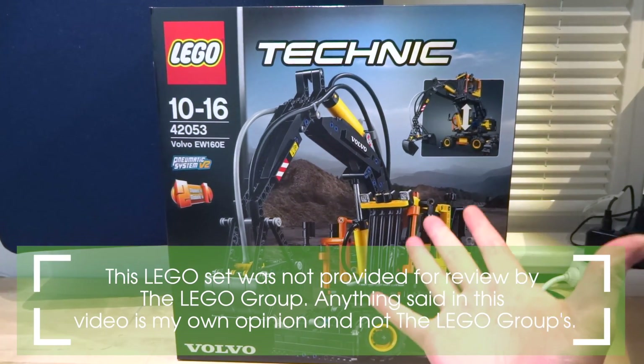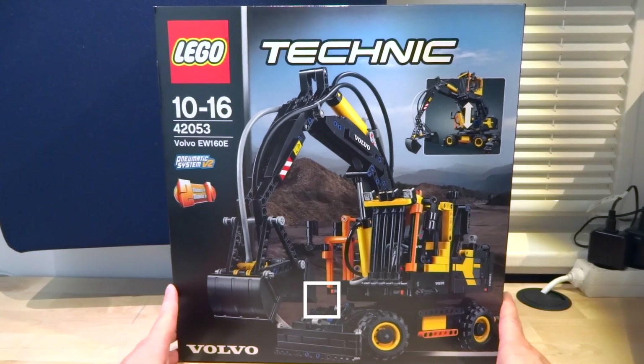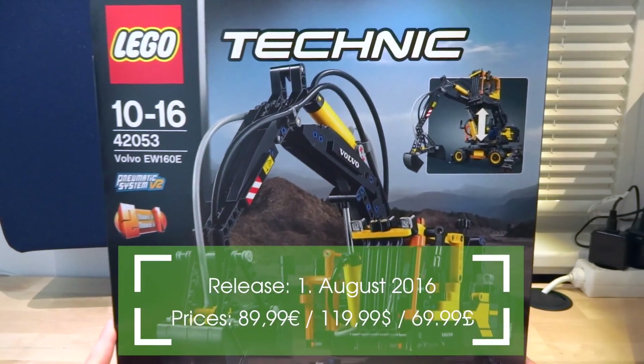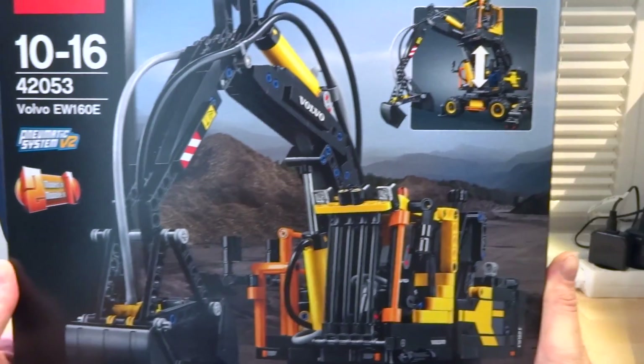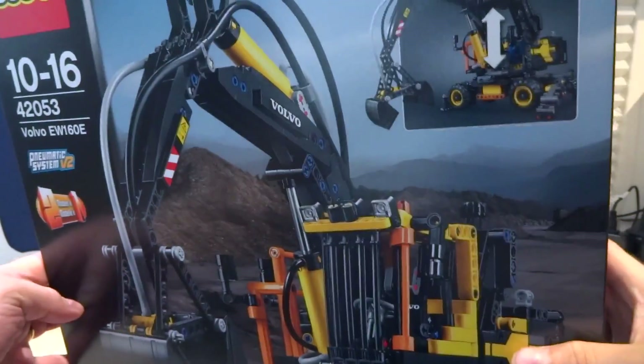It is the first clamshell digger in LEGO Technic ever. And it's a Volvo again — as it seems, the cooperation between the two brands is going on. The new LEGO set looks very similar to the original. It comes in an unusual box: relatively small and upright, nearly square-shaped.